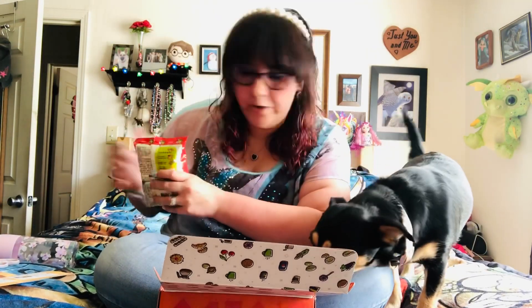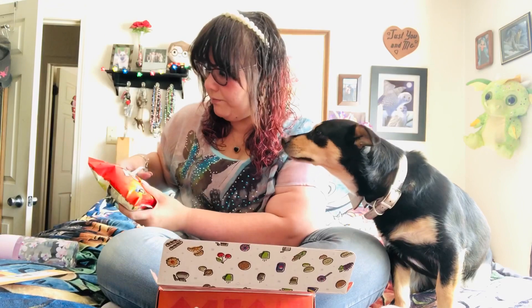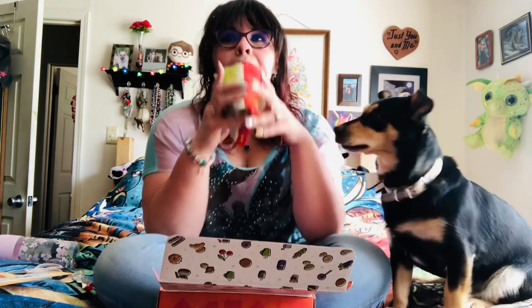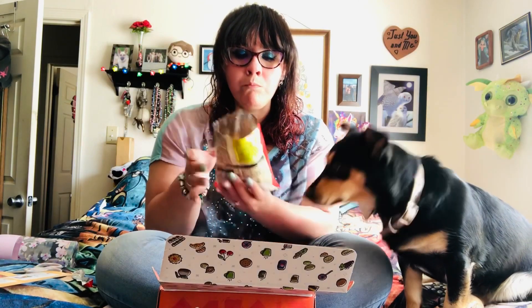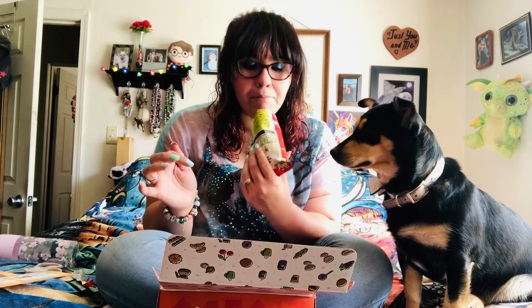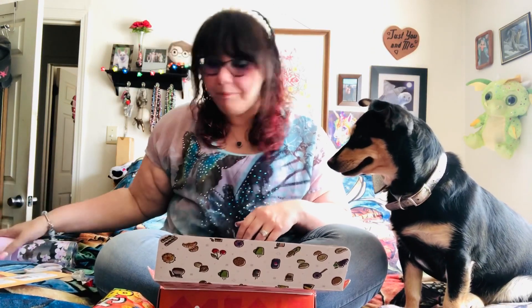Alright, let's go ahead and open these up. Just gonna cut them open. Do a smell — they kind of smell like... they remind me of a smell. Here's what they look like. Mmm! I like those. They taste a little bit like honey. I can see where they're like a churro. Those are good! Okay, I like them. Yum.